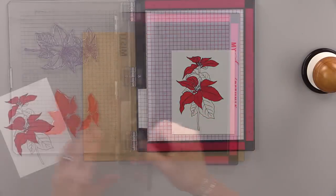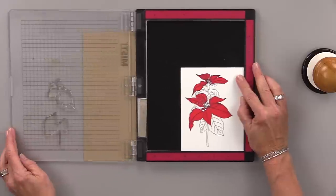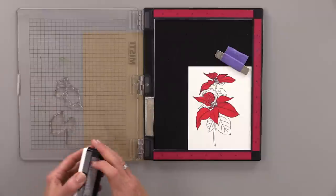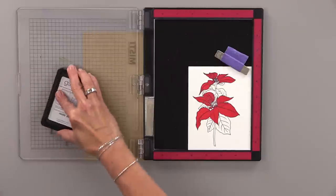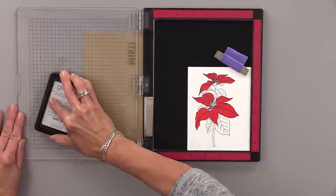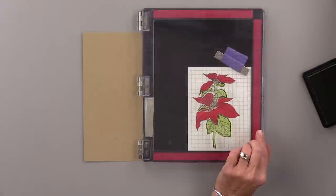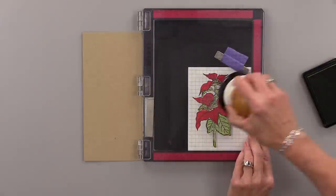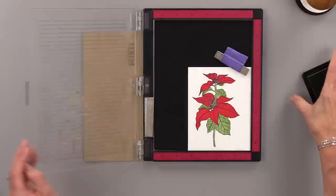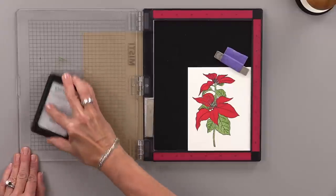Now I'm going to position my green stems into the MISTI. I've already laid those on top — they're very easy to line up — and I'm going to use some grass green ink to ink them up and stamp them over that line art image. I happen to have two MISTI stamping tools, but if you only have one, just do all the parts of the black and red first, then set up the green parts afterwards and finish them up then.